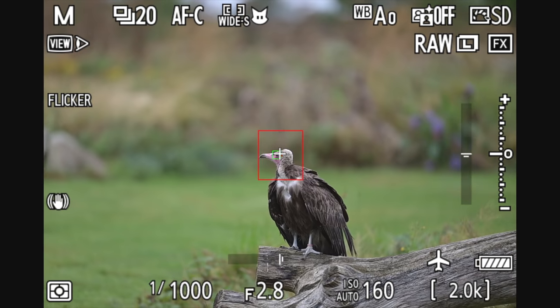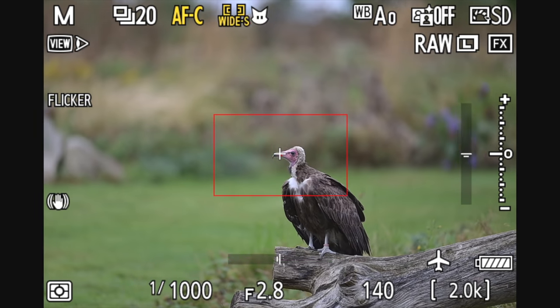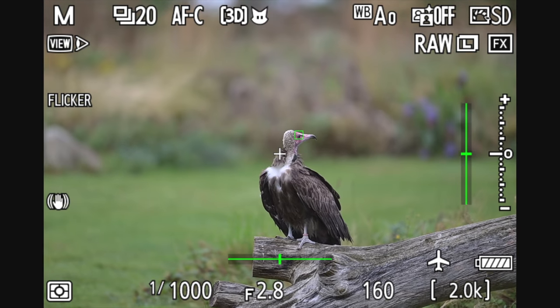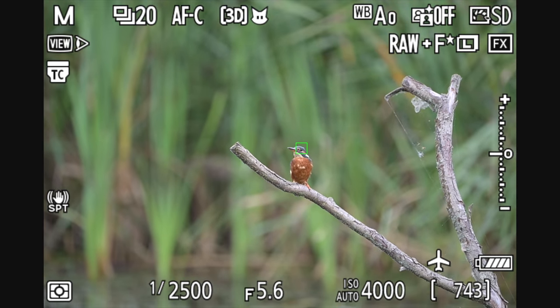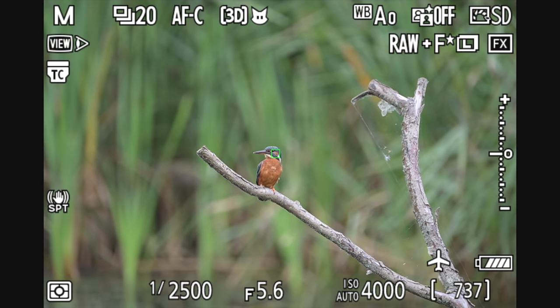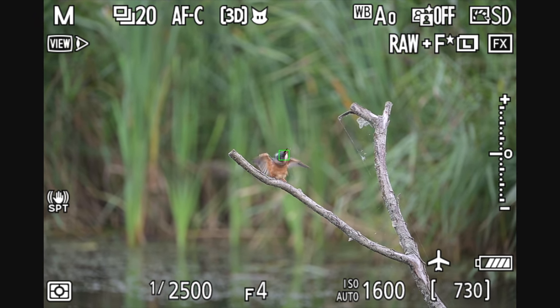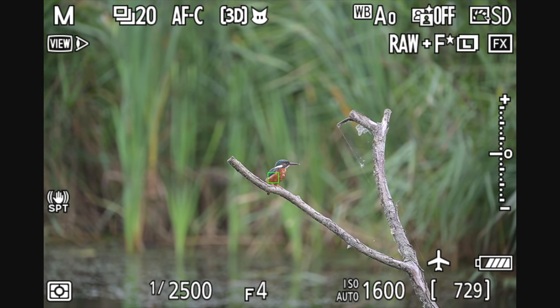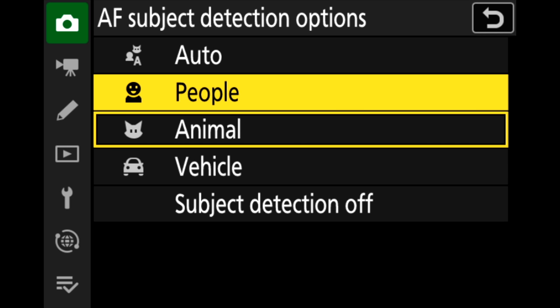In terms of available modes, you can use face tracking and eye detect in wide area small or wide area large, and face and eye detect in auto area as we've been used to. 3D tracking will track a subject, and as soon as the square gets close to a subject with a face or eye — whether human, animal, or vehicle — it automatically jumps to and tracks that recognized subject. In auto area subject detection, the camera looks for nine different types of subjects: not just humans and animals, but also cars, planes, bikes, and bicycles.